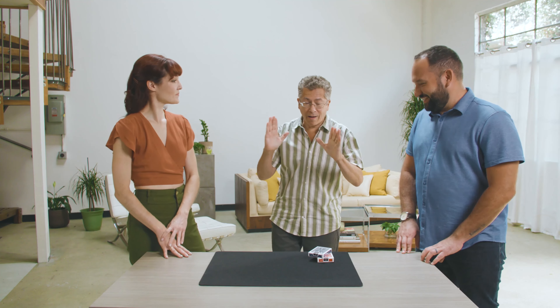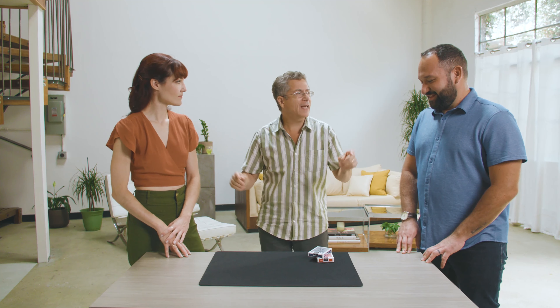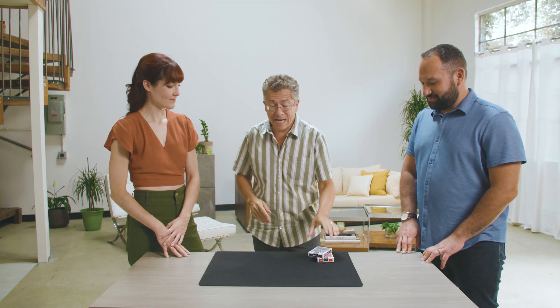Hello! So glad you could be here. Shorter spectators next time, please — put it in the contract. I'm just kidding, I'm glad you could be here. What we're going to try now comes down to one thing, and one thing only: naming a card. Any one of the 52 cards — which one shall it be?